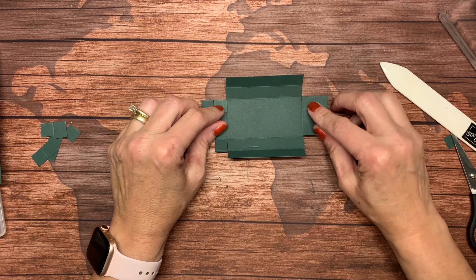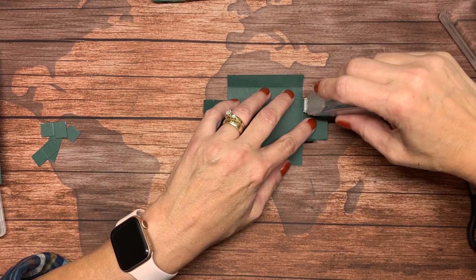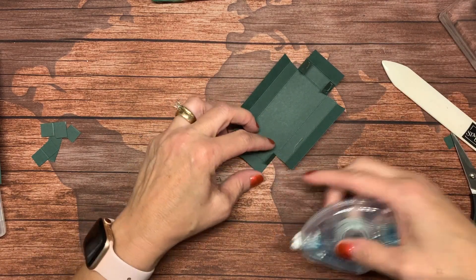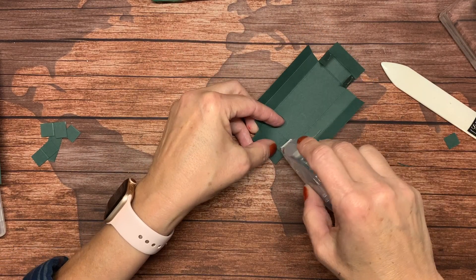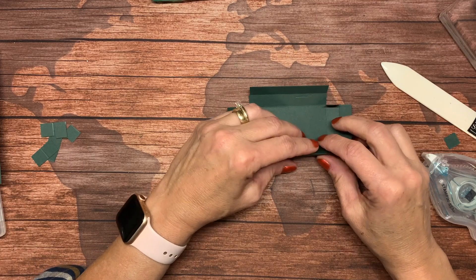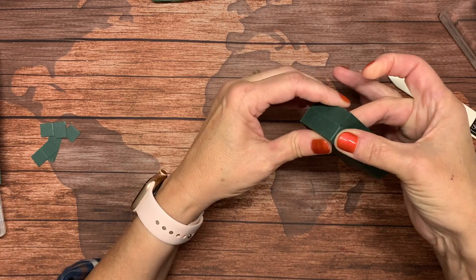Now these four tabs here get adhesive. You can use green glue if you want, but it's not quite as immediate in its hold. I'm just going to use regular Seal. It's easiest if you put the Seal on first. Notice how I'm folding it in — I want to put the adhesive on the other side basically. You're folding in and attaching, squaring up your corners, and those tabs with the adhesive join the sides together.